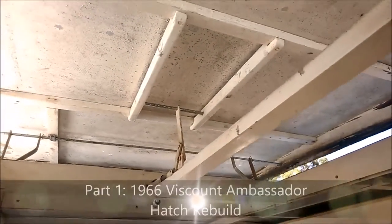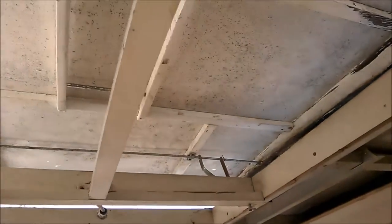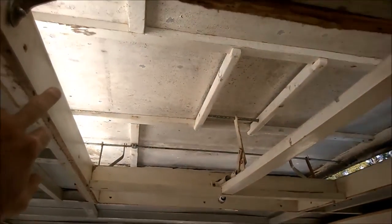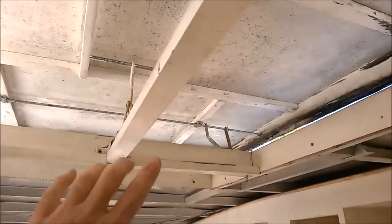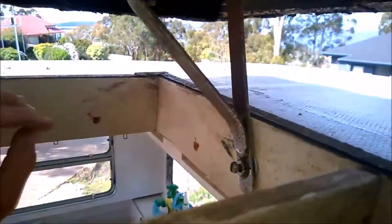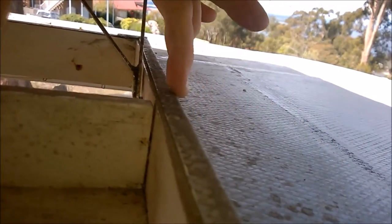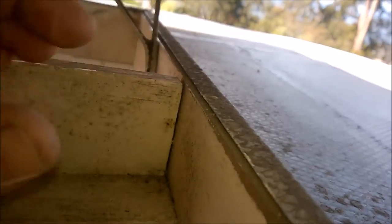Hello everyone and welcome to another Viscount restoration session. What I'm doing now is trying to remove the actual framing, at least the fastening point. What I've been doing to this point is removing these nails. These nails are in a tricky position where the cladding comes through, comes up and folds across, and every so often you'll get these nails there.